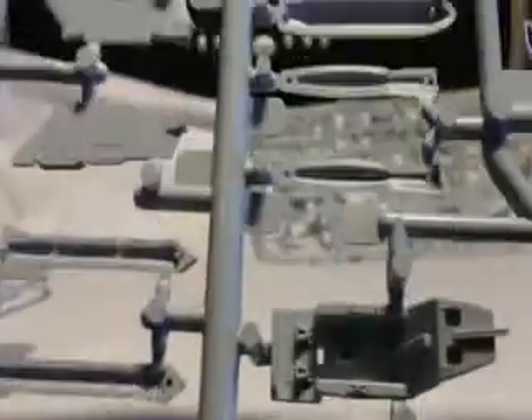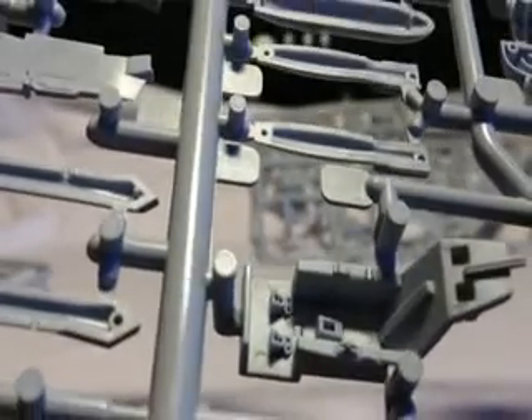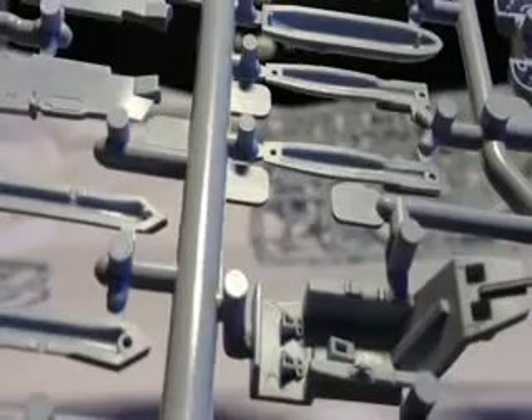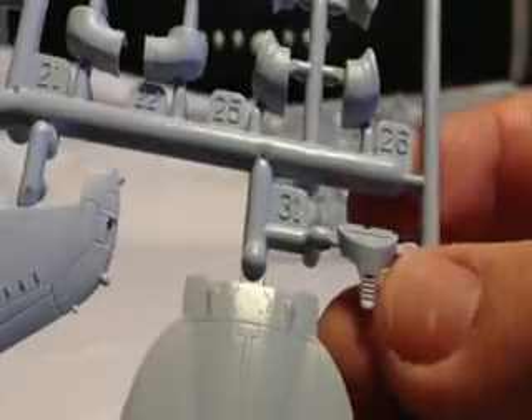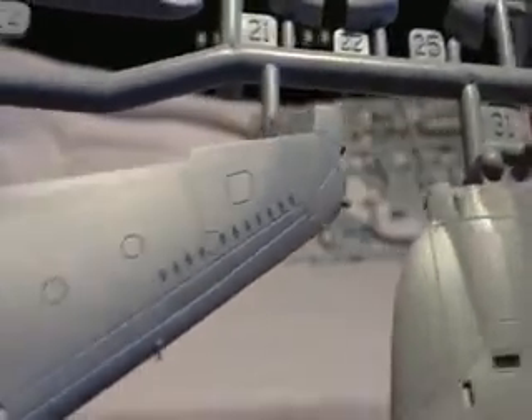Cockpit tub — there is raised detail on the arms there, but it's a little sparse actually, not a huge amount. I suppose so much of it was digital that there aren't huge amounts of big buttons. Maybe some decals would have been quite good there. There's also part of the back of the canopy somewhere.